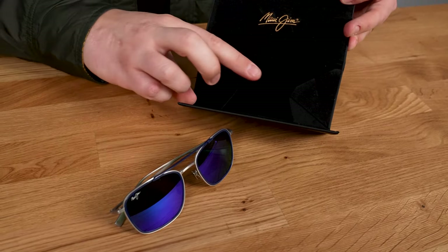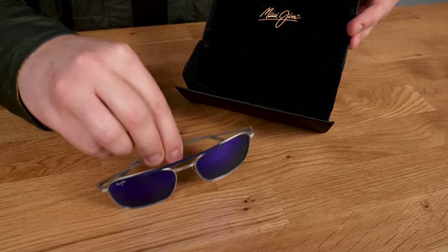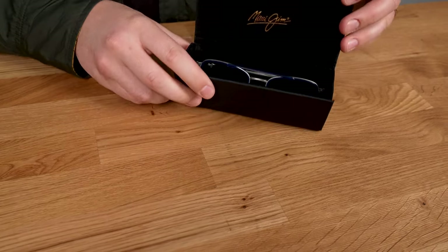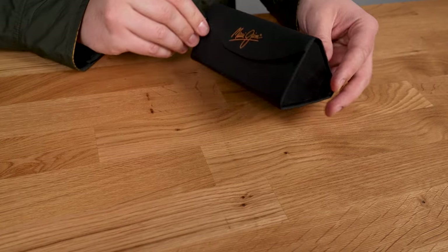I recommend not putting your sunglasses on your head or on your shirt front. I will occasionally put them in my pocket, and inevitably that's always the time I have to bend down and pick something up — they fall out, always lens first. It always scratches your lenses and you're going to be very mad about it. It's convenient at the time and then you regret it.